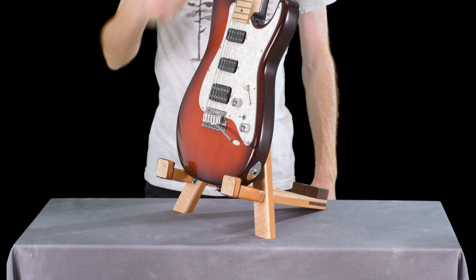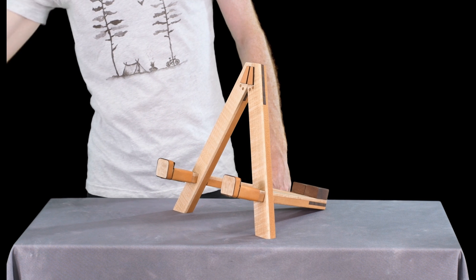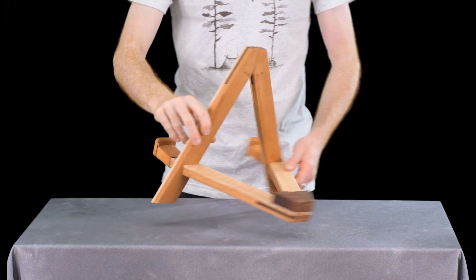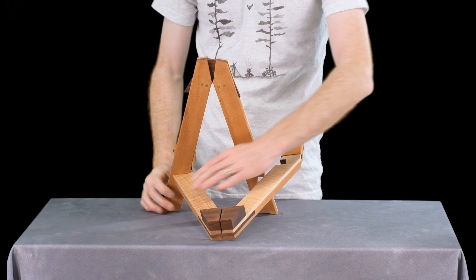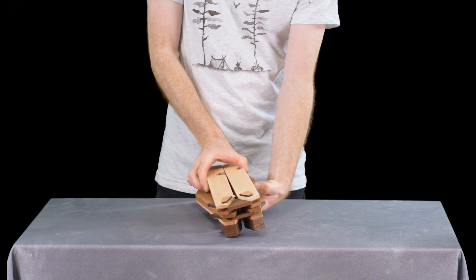Made for quick assembly and held together with powerful magnets, your guitar will sit proudly on a counterweighted, exceptionally stable frame with a minimal footprint. It's simple to disassemble and portable enough to carry in your gig bag or backpack.